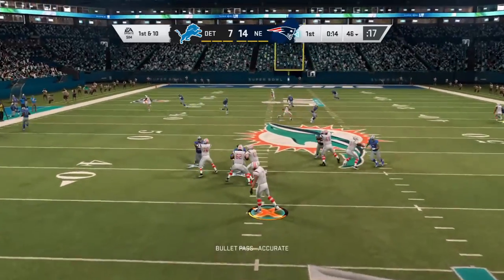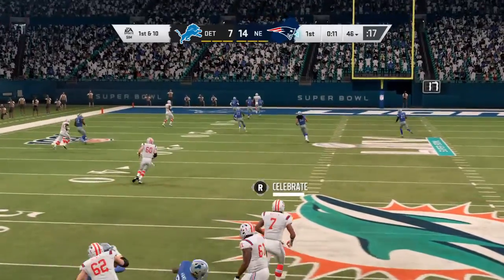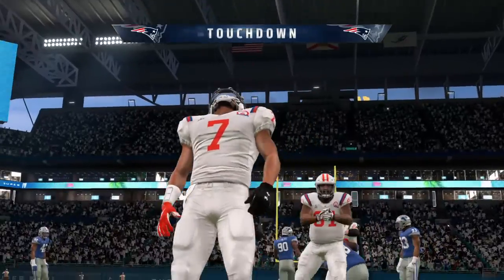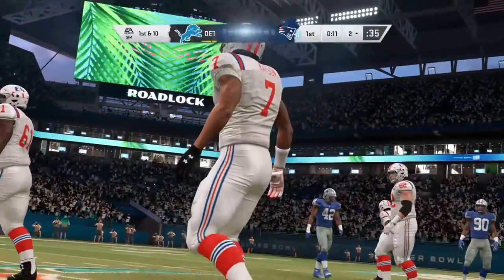Looking to throw, he sets to fire deep — that's caught inside the 20 and all the way in. Touchdown New England, Demarius Thomas, 54 yards.